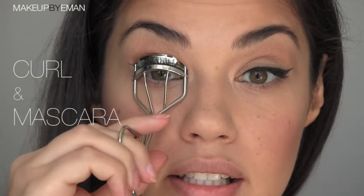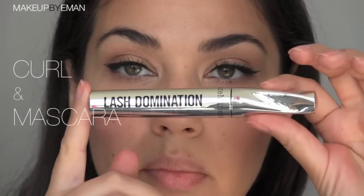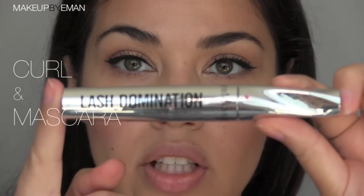Next we are going to curl our lashes and then add tons of mascara. The mascara I'm using is a new one from Bare Minerals called Lash Domination. If you have a few more minutes, you could throw on a pair of false lashes for this look. For lips, I'm doing a very neutral lip color — the one I'm using is by MAC and it's called Hug Me. This is as neutral as it gets; it's pretty much the exact same color as my natural lip color.